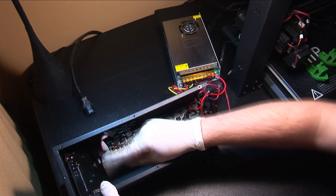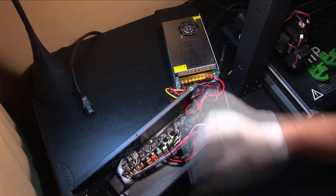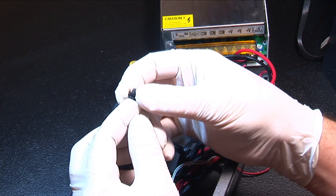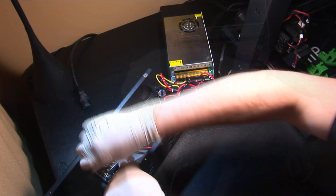Locate and carefully unplug the LCD cable from the LCD. Some printers may have this cable hot glued in place, so you'll have to pick that off first. Next, unscrew the four screws holding the controller board into the case. Note that these screws have spacers, so be sure not to lose them when you remove the screws.